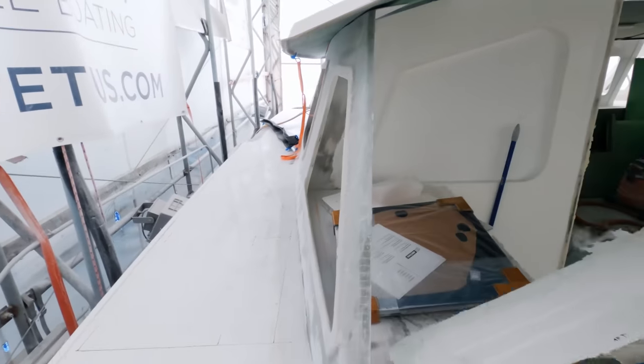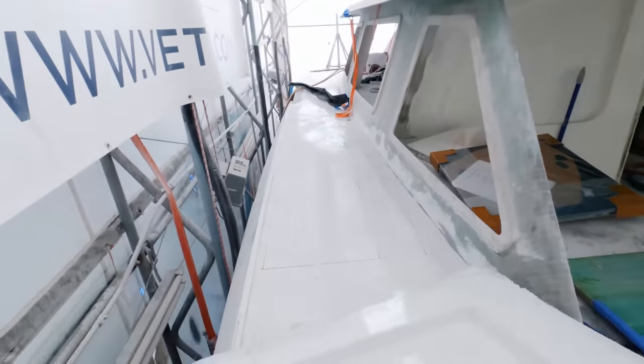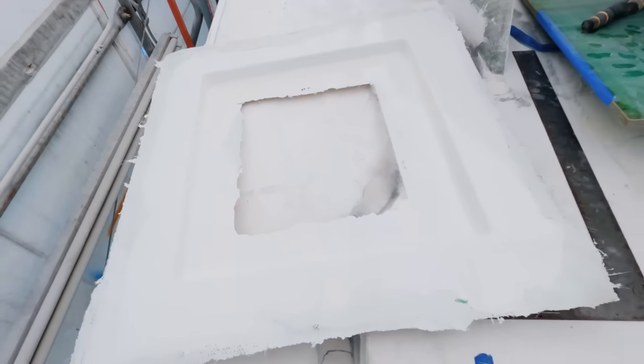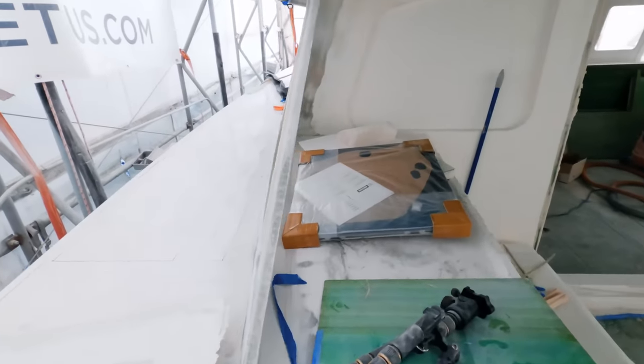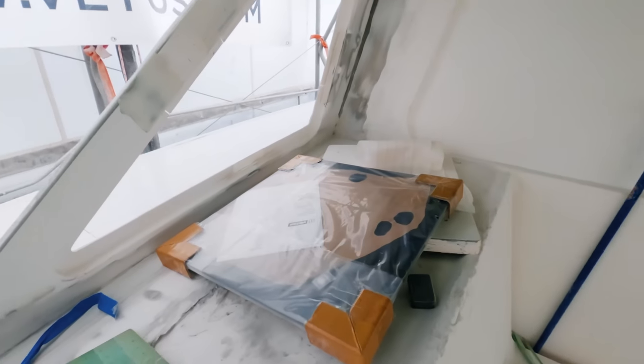Laying out the area for our hatch. This is the hatch mold — basically like what we did before, same premise. There are the beautiful Vetus flush hatches.